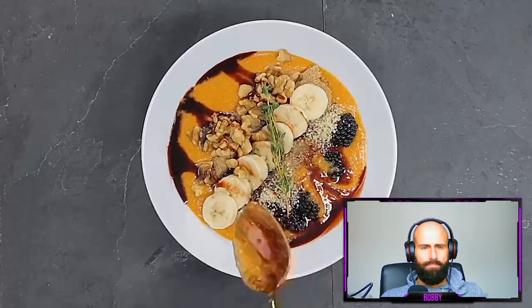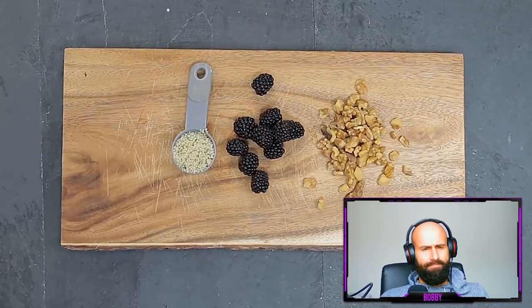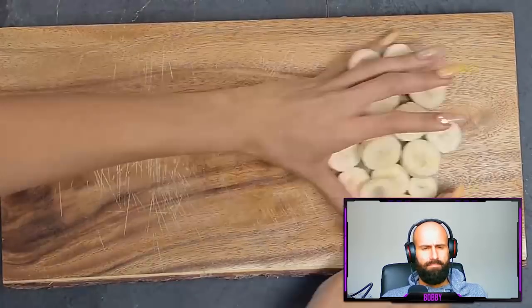Welcome back to my channel. In today's video I'm going to be sharing some of my favorite plant-based as well as alkaline comfort foods. This first meal is kind of like a sweet potato bowl — something filling and hearty. Think of an acai bowl but with a sweet potato base. For toppings I'm going to add banana, blackberry, walnuts, and hemp seed. I'll start by chopping up the banana into small pieces.